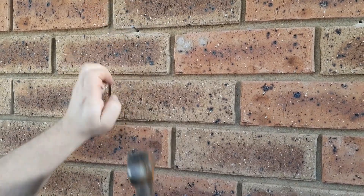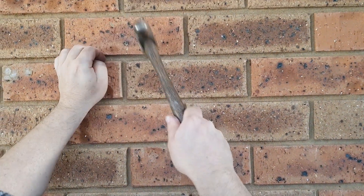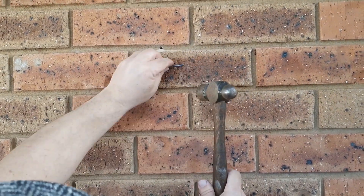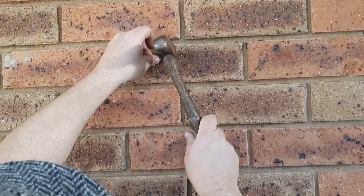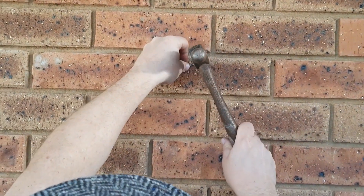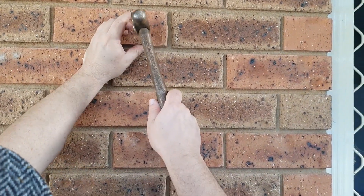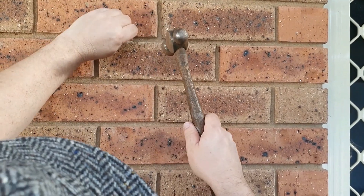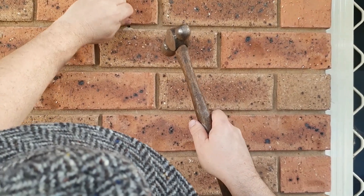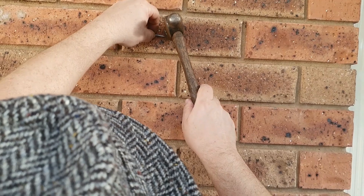Oh, that worked alright. Looks like I got it enough — oh, see that one bending on me? When I was a kid, my grandpa — my dad's dad — had buckets full of bent rusty nails for me to straighten at my leisure, which I actually took a sick pleasure in doing. It must be genetic.